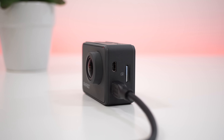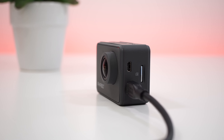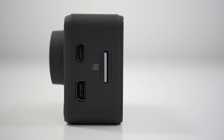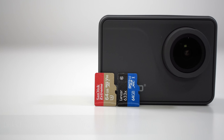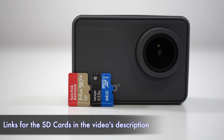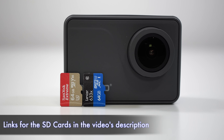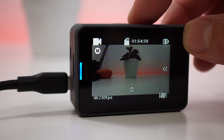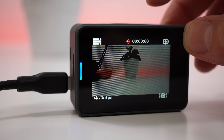Moving to the left-hand side of the camera, we have the HDMI out, a mini USB charging port, and the slot for the SD card. I tried two SD cards with this action camera — both Class 10 and 64GB — and I'll leave a link in the video description in case you don't know what SD cards to get. Unfortunately, that mini USB port doesn't support external microphones, but the camera can be charged while recording, which is great for time lapses.